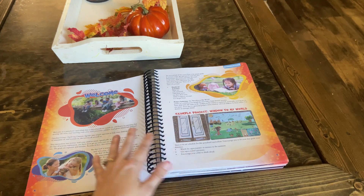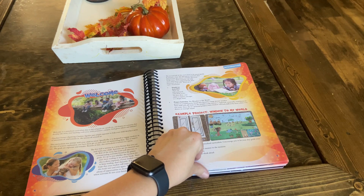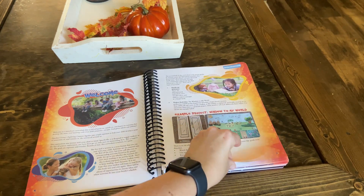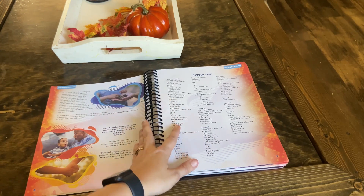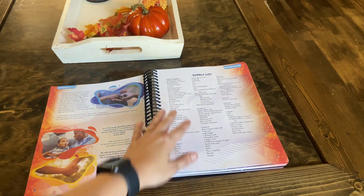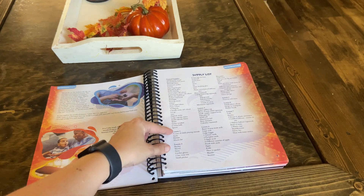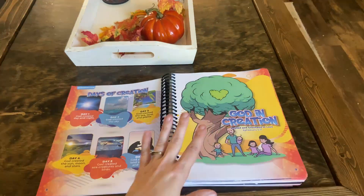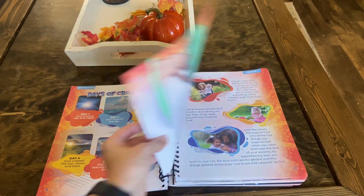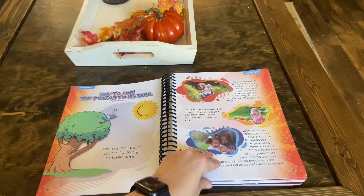The first few pages are just an introduction into how this program works and talking you through the project. There is one continuous project that you're doing all year long, if you so choose, as well as individual experiments and activities. Here you'll find the supply list for all of that. Most of it, honestly, is stuff that you will find around your home, but it is divided into lessons as to what is needed in case you like to prepare in advance. I love the illustrations — that's probably one of my favorite parts about the program so far.